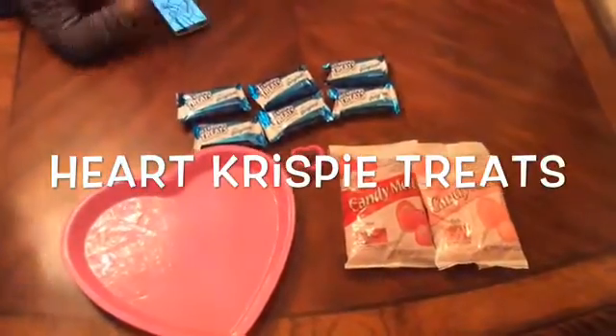Now we're going to be doing the candied popcorn. What you're going to need are pink and red candy melts, kettle corn popcorn, and heart candies. Pop your popcorn and melt your chocolate. Start off with the pink chocolate and drizzle it onto the popcorn, then take the red chocolate and drizzle that on the popcorn as well.